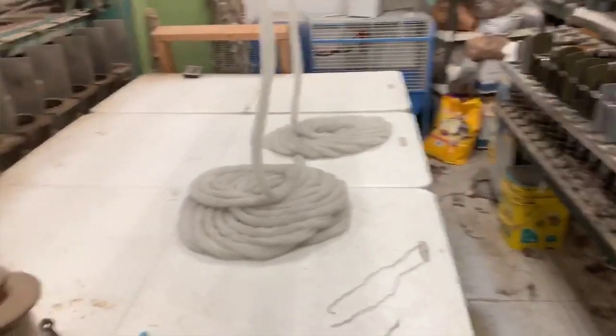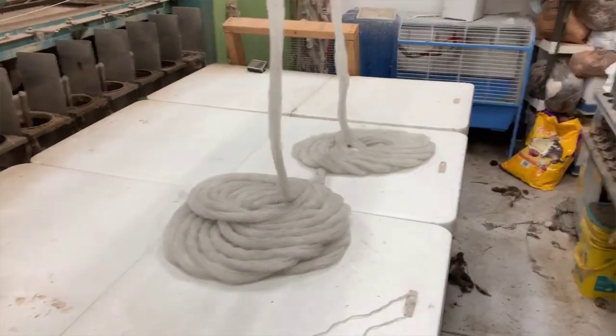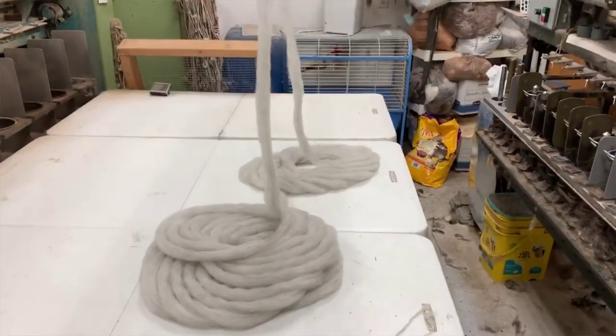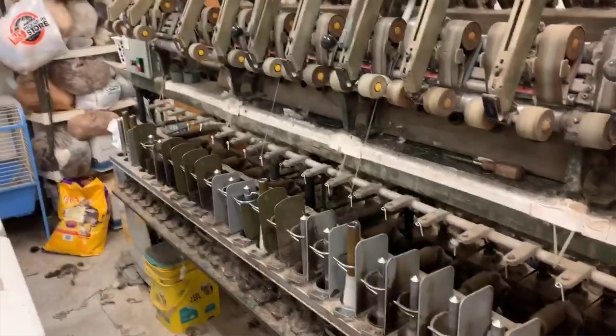We are now spinning the milkweed blend, and I decided to do a two-ply because there wasn't that much of it. You can see it's coming over and it's spinning quite beautifully — a little close-up — you can see this little sheen in there.